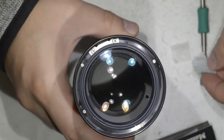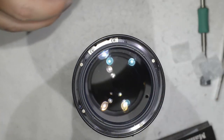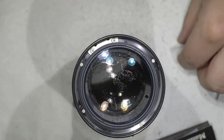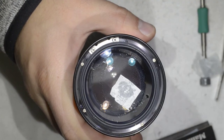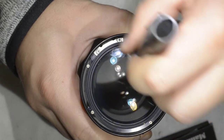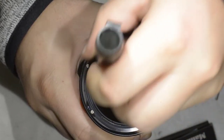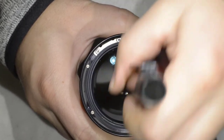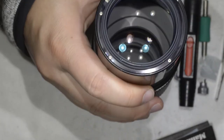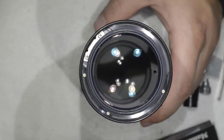We do just one last cleaning on the front element. I place some fluid and apply it as we did before with the other lenses — I pass the lens pen or your finger with the paper, and at the end you get a clean lens. The lens looks already super well, at least far cleaner than at the beginning of the video, so for me this is nice.